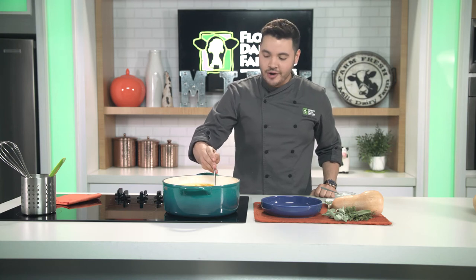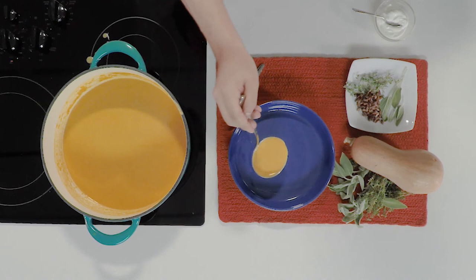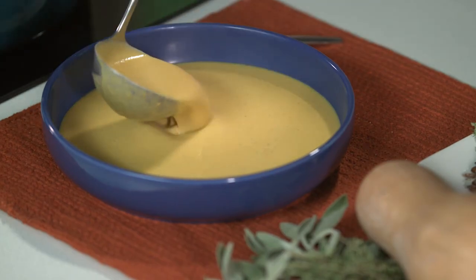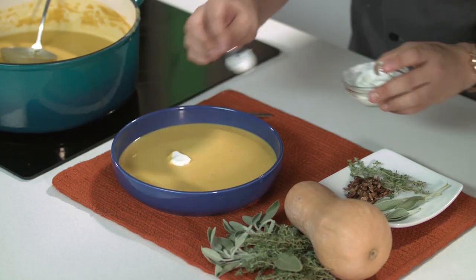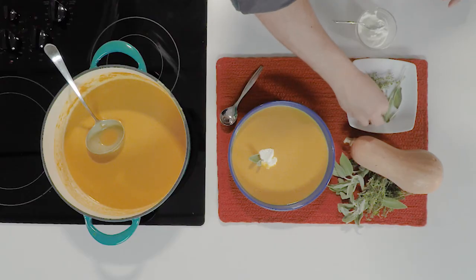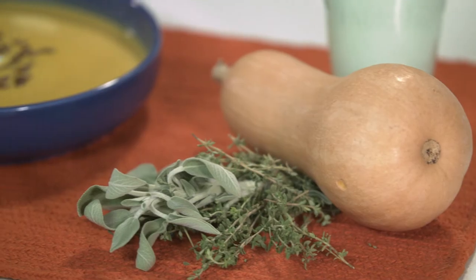And now it's time to plate our soup — vibrant, full of flavor, warm, delicious, colorful. And we're going to garnish it with a dollop of non-fat Greek yogurt, sage, and some toasted pumpkin seeds or toasted butternut squash seeds. Voila.